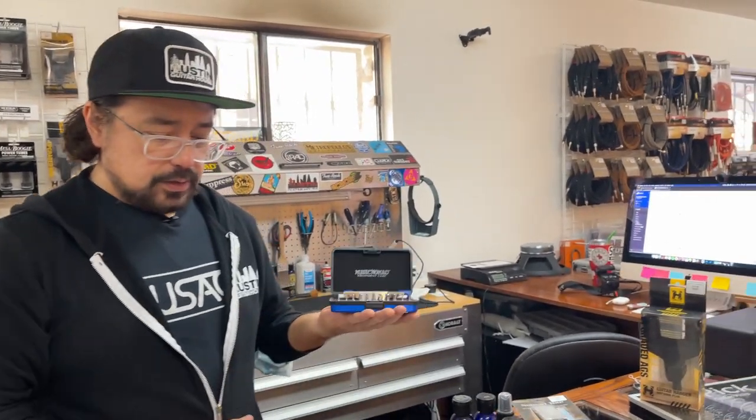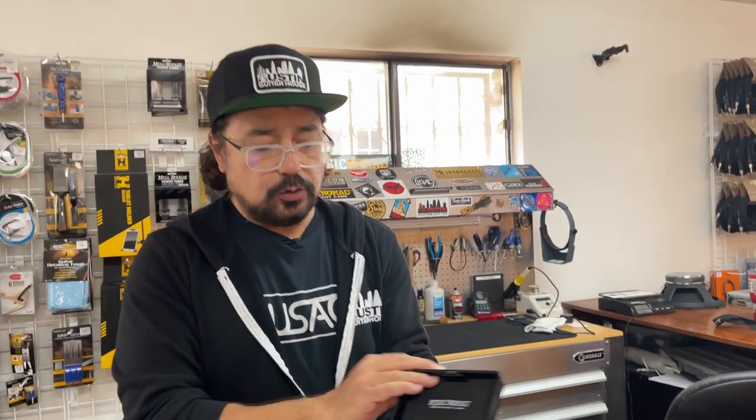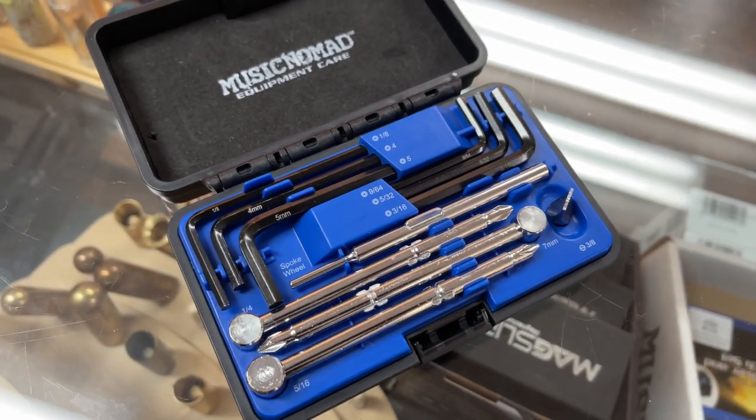That comes as part of the screwdriver and wrench set. They also have this truss rod wrench set, which is really cool — all different sizes of allen keys that you'd need. Very cool stuff.